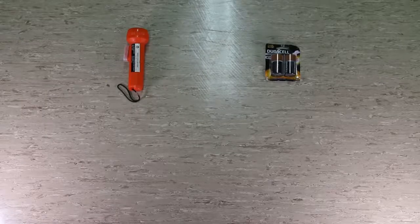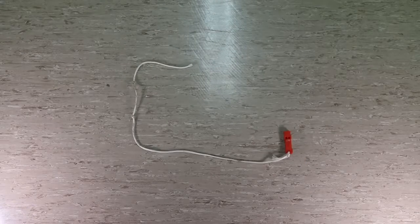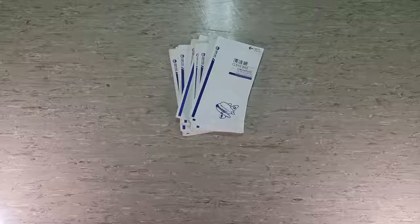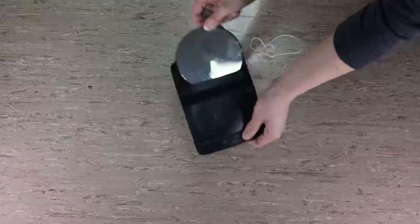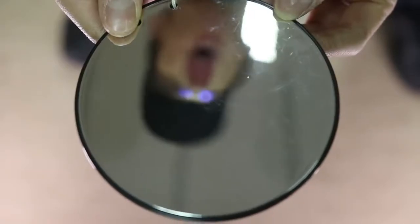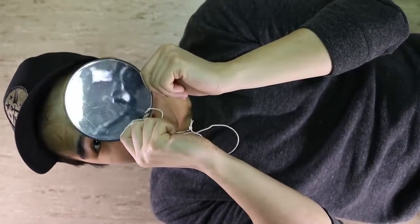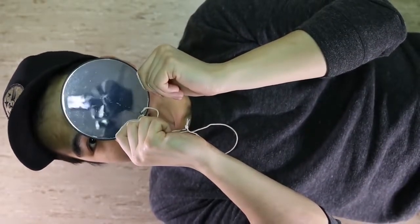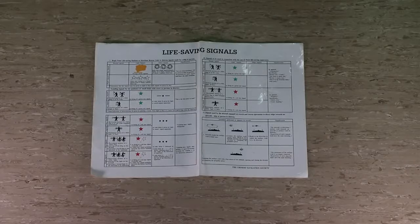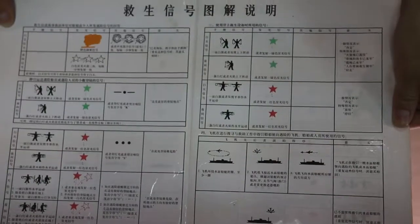Torch and spare battery. Spare whistle. Seasick bags. Signaling mirror — there's a hole at the back that is actually see-through, so during daytime you point it at a ship and wiggle it around to reflect the sunrays. Hopefully it'll catch the attention of the target ship. It's waterproof and ours comes in English and Chinese. Bucket.